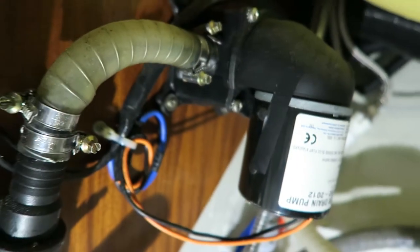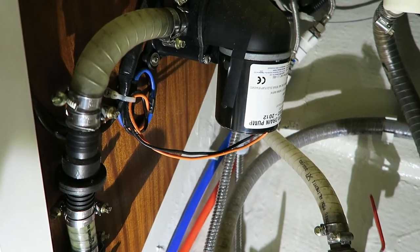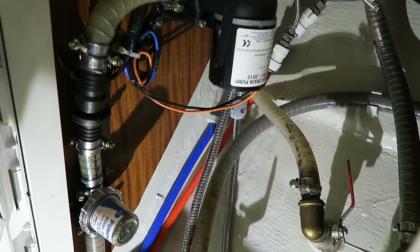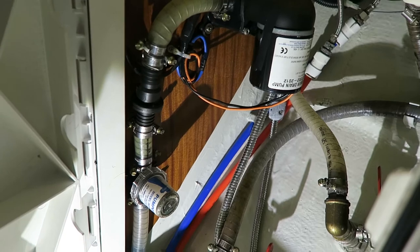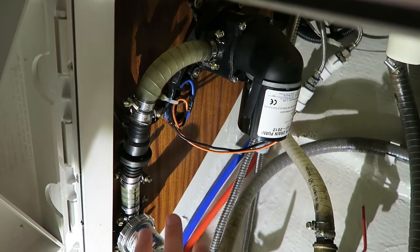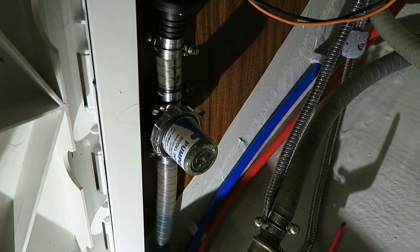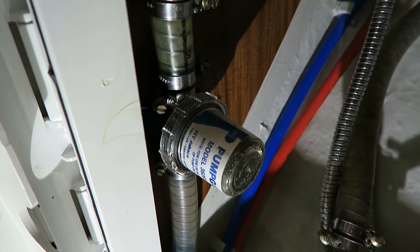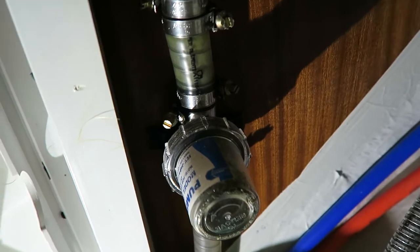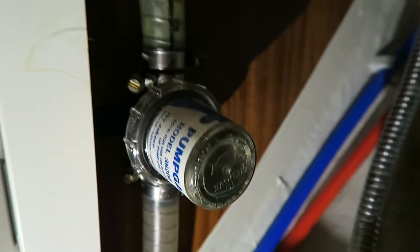I can see there is black tape here, and when you see black tape, something is usually wrong — someone has been working on it. One of my viewers has told me there are strainers before the pumps, and as you can see we have this Jabsco pump guard here.